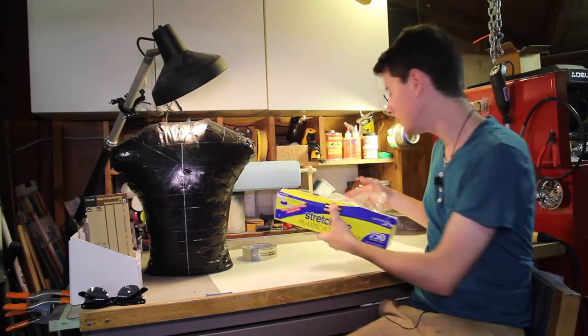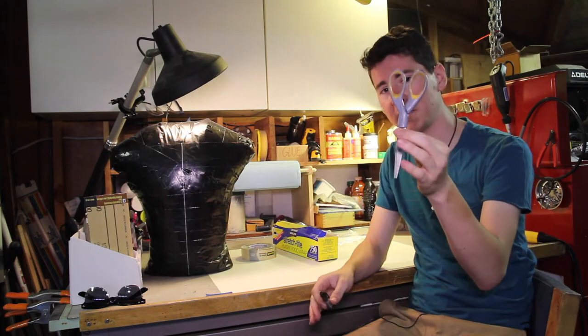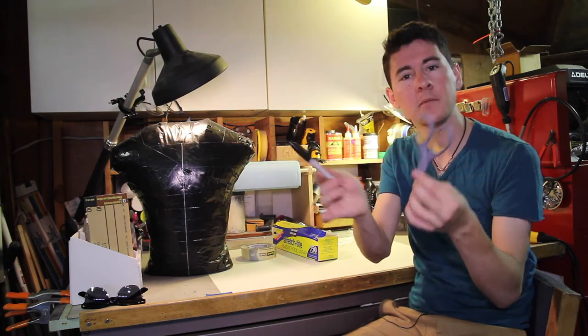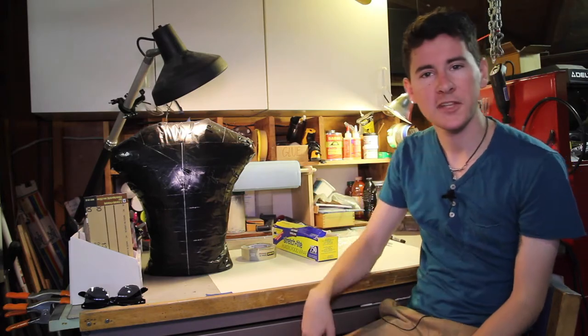You'll need saran wrap or plastic wrap, whatever you call it. And the last two things you'll need are a pair of scissors and a pen.